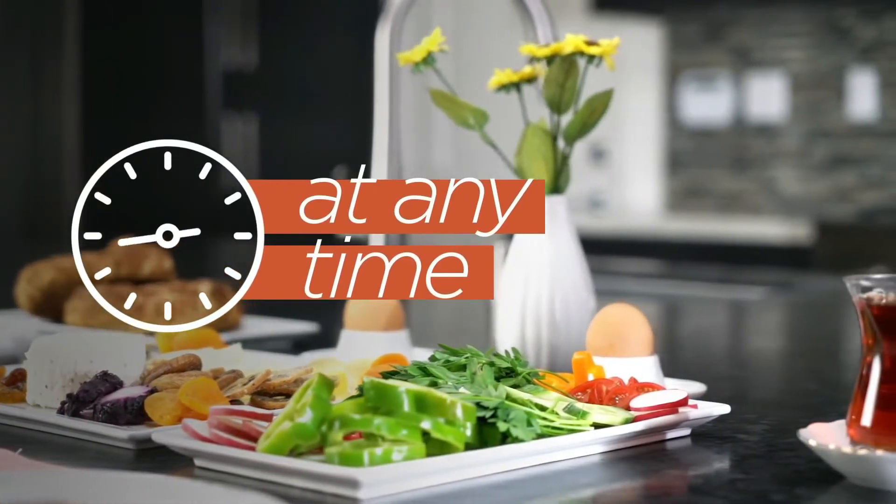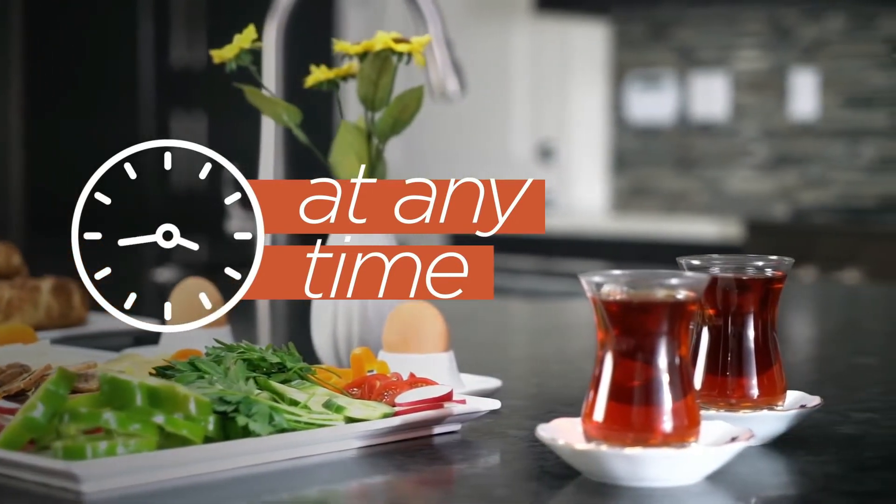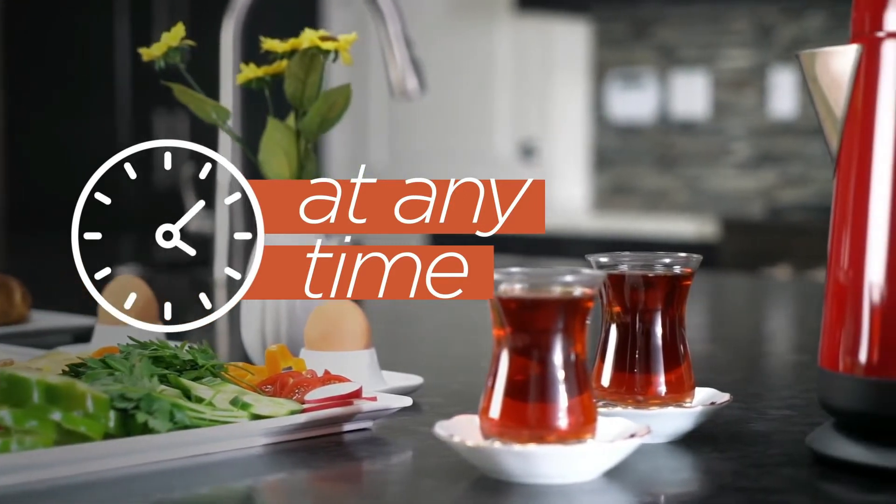However, it is impossible to think of the famous Turkish breakfast, with its various assortment of foods, without Turkish tea.